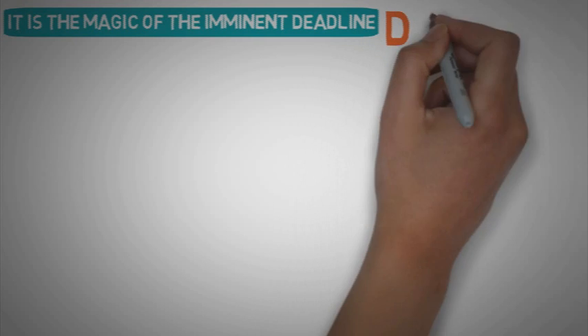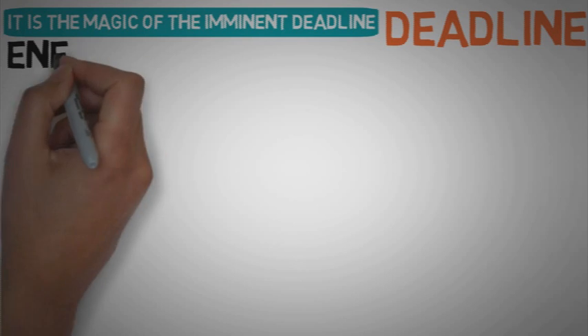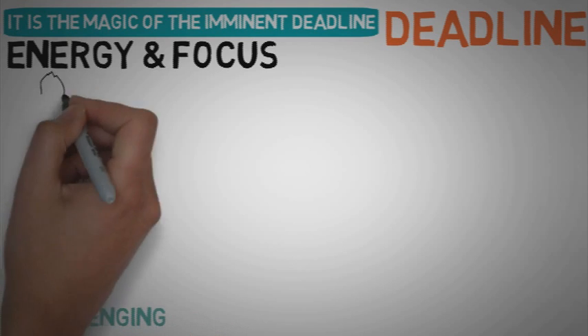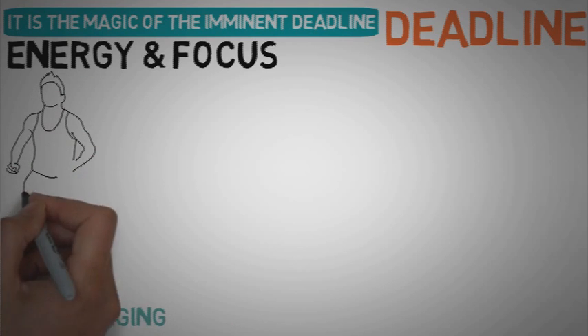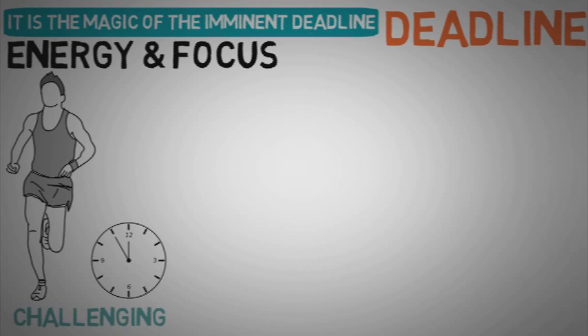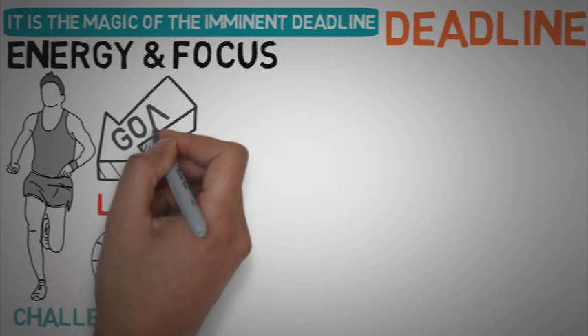We tend to respond very positively to deadlines. A deadline is so powerful that it gives people the energy and focus to complete in a single day a task they could not complete in weeks. To use this principle in our favor, we need to constantly challenge ourselves to finish a task in a shorter period of time — setting new deadlines and reducing the time available to complete a task. You will be amazed at how productive and effective you can be under a short deadline. Of course there is a limit to how much time you can reduce, and that's exactly what we want: to stretch yourself to that limit.